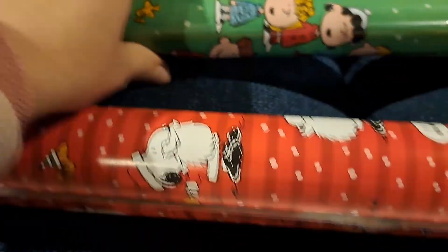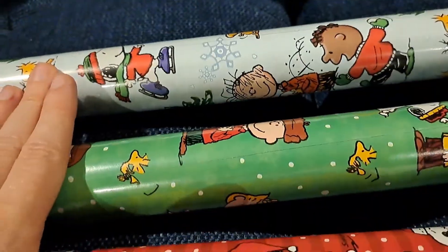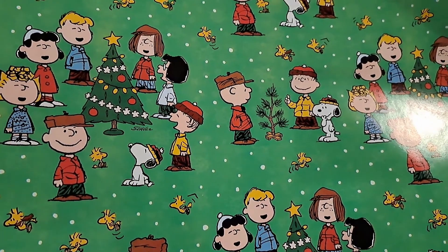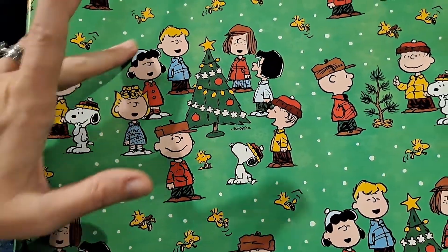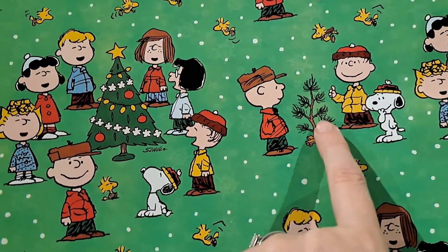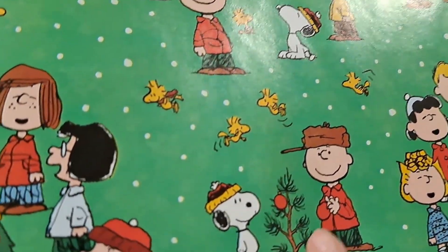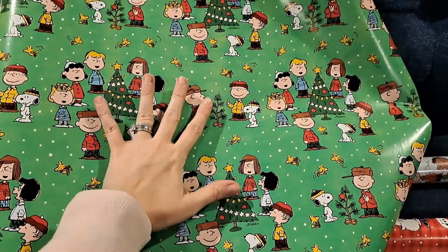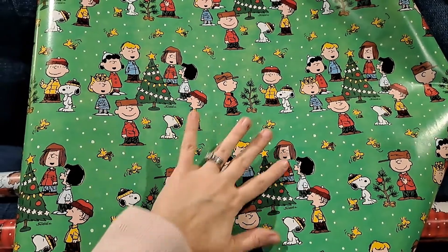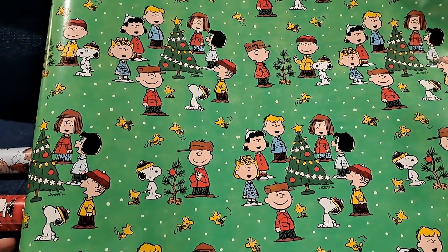Let's open up the green snow pattern. I love it even more. You can see the pattern is about the size of my hand. They're all singing around the Christmas tree, Charlie Brown's picking out a tree with Snoopy, and then Charlie Brown's looking at his decorated tree with one ornament on it. It does repeat some, but there's a pretty big space before it repeats.